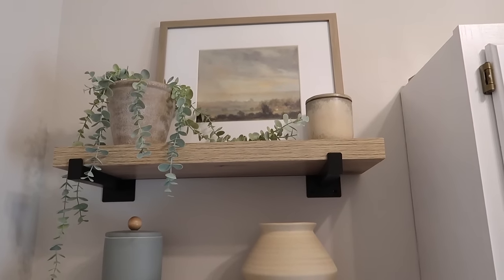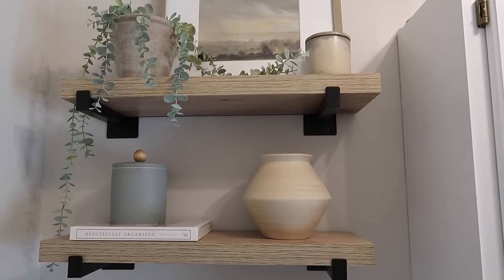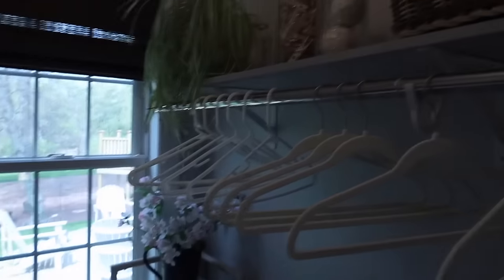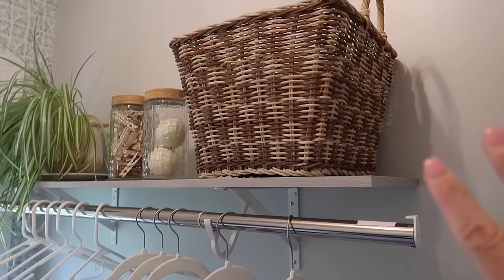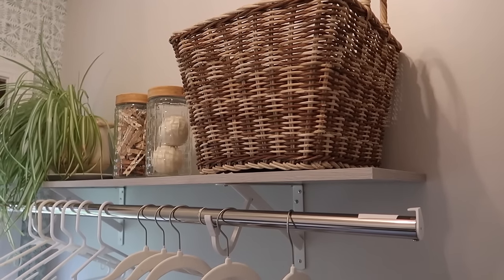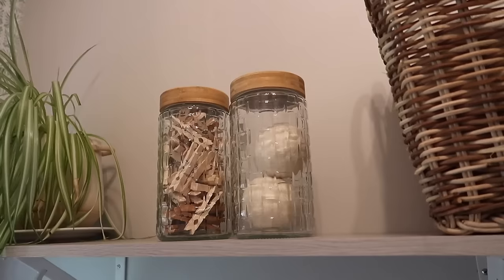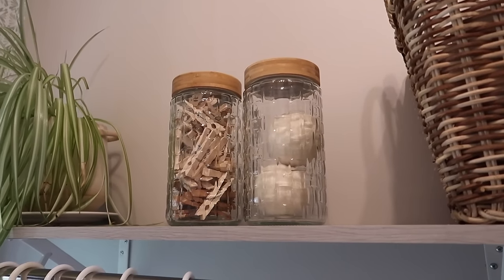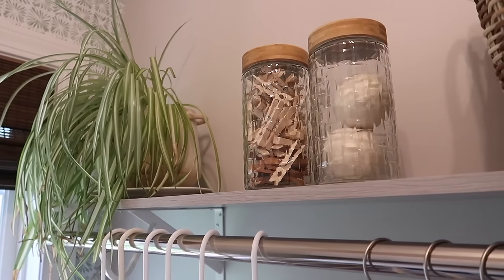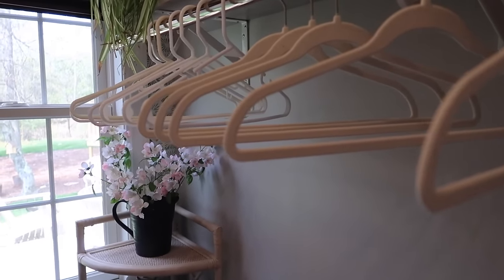Up above, this area is strictly decor — though that green canister right here holds the washing machine cleaner tabs. On this shelf in this basket — one of my favorite Target baskets — I have extra hand towels and things to wipe Kova down or use next to the sink. In here I have my dryer balls — one is missing, I don't know where it is — and my clothespins. This spider plant just thrives right here on this shelf, so it's staying. And of course I always have hangers here since we hang a lot of our laundry.